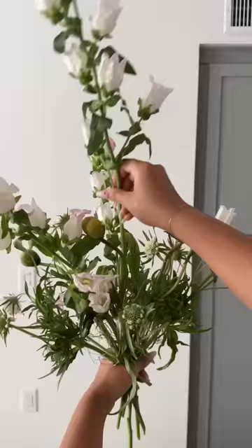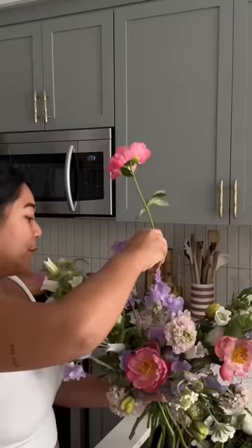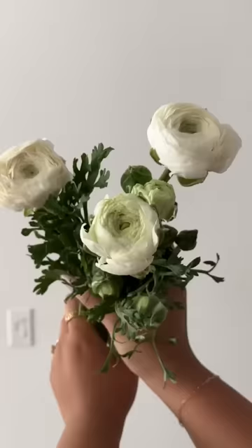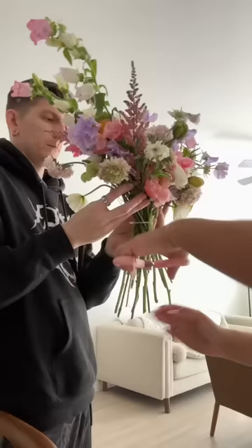Added campanulas and sweet peas to give it a very whimsical feel. To add that extra pop of color, I added a few pansies. Added some of my favorite flowers like ranunculus, Icelandic poppies, and anemones. This is my first time ever making a bouquet and I am so shocked at how well it turned out.